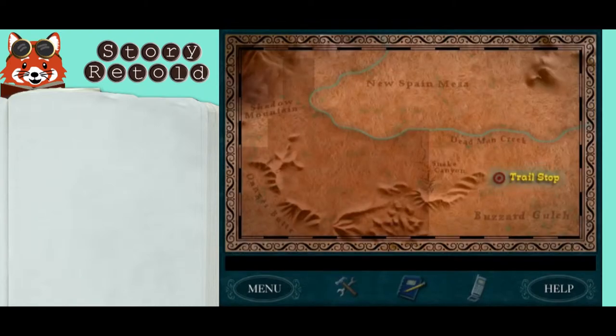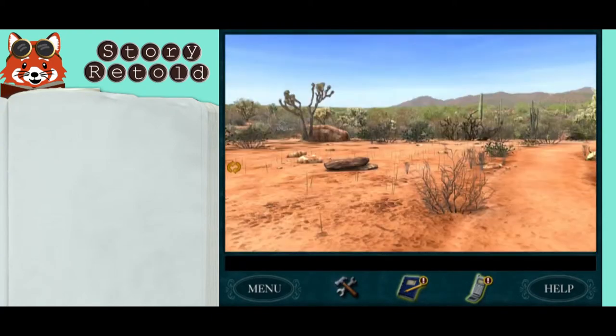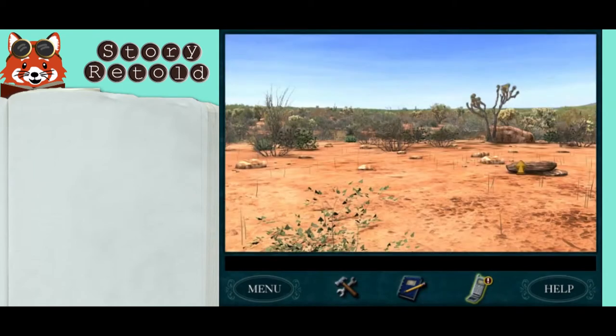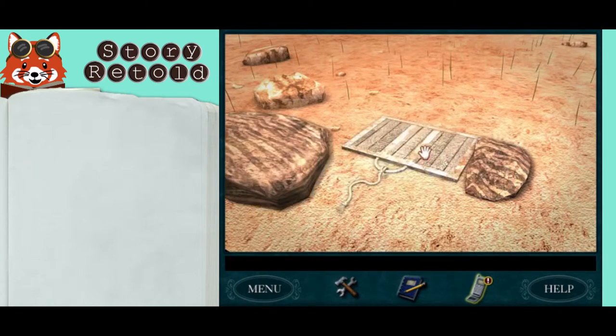Then ride out to trail stop. You'll find Zebra Rock there to the left of the trail. Step up to it, but if you hear a rattlesnake rattling, leave and come back later. If the area is quiet and safe, lift the rock to find a door to a puzzle.